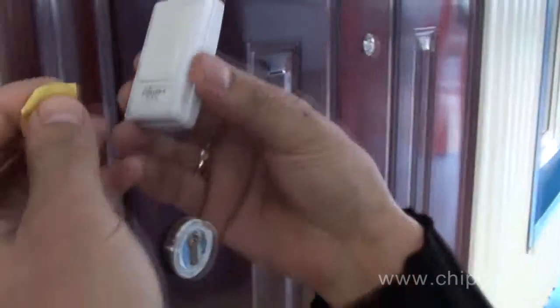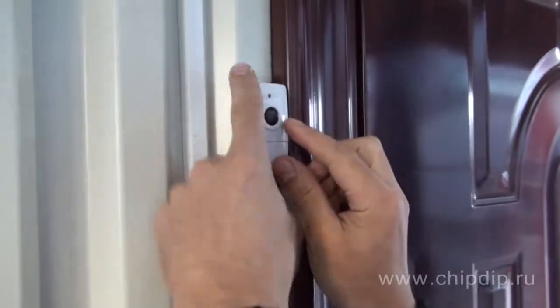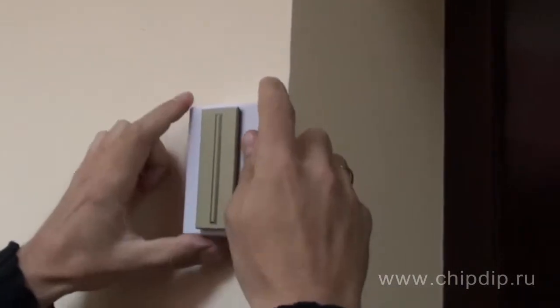Since the call doesn't require special wiring from the button to the detectors, it greatly facilitates installation and won't take long. Simply attach the button to the front door with double-sided tape and place the detectors so that you can hear the call from anywhere in the room.